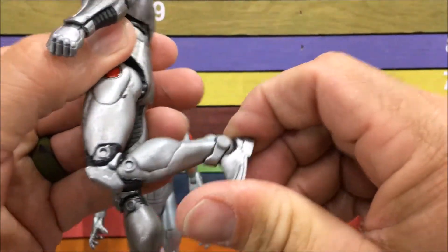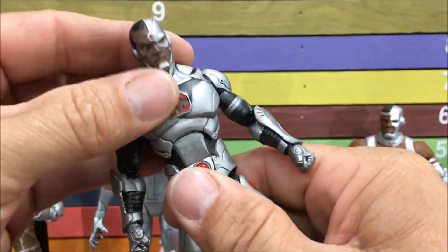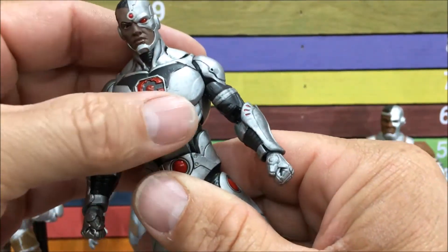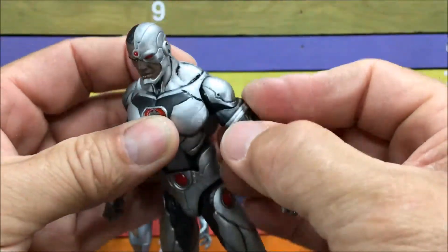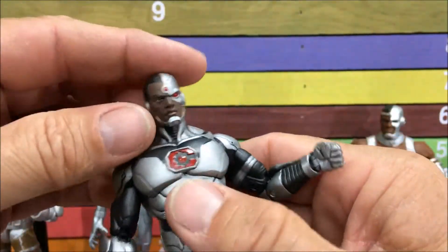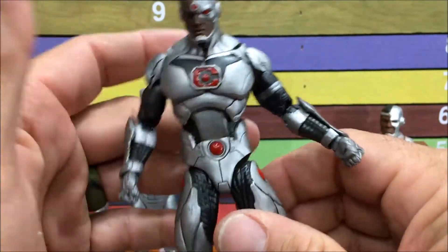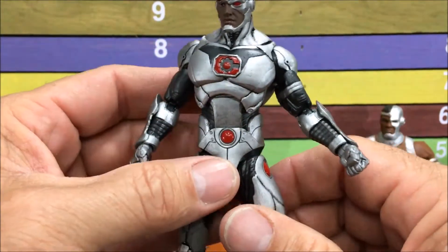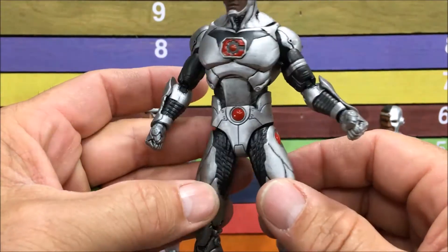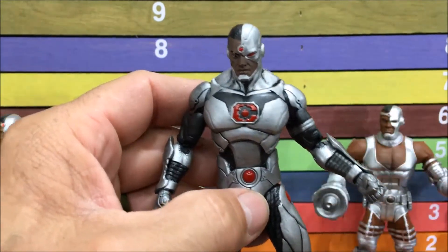Double knee, hinge and pivot on the ankle. Really nice. It does have an ab crunch — kind of like a double ab crunch — and it turns at the upper torso. The shoulders are ball and socket, bicep swivel, double elbow, and the same wrist we've been getting forever. Head's on a ball. The articulation is basic Icons. The thing that really stands out is how the hip drops down — that's a nice little touch and it looks really clean. A lot of toys are sloppy in the crotch area, but that isn't the case with this one.